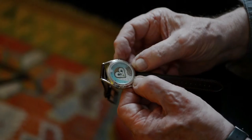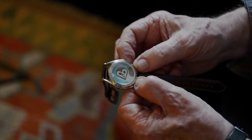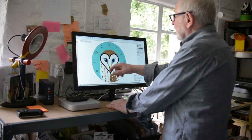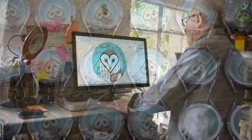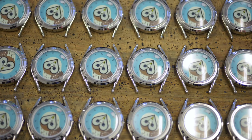The barn owl's head turns at least 180 degrees, and so I used that idea for the head, which becomes the hour hand, with a frightened little mouse running round the edge who indicates the minutes.